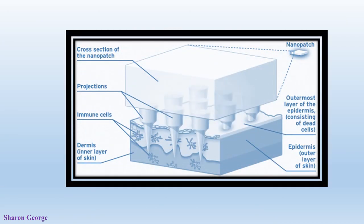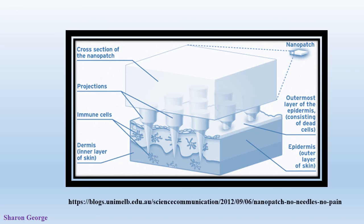In this picture we can see the Nanopatch structure. Many projections are visible. The Nanopatch is made with a tiny piece of silicone covered on one side with up to 20,000 microscopic projections per square centimeter. Each of these projections is coated in a dry vaccine, and when the patch is applied, the projections deliver the vaccine just below the top layer of the skin, which is abundant in immune cells. Within a minute, the vaccine becomes wet in the cellular environment and is released.